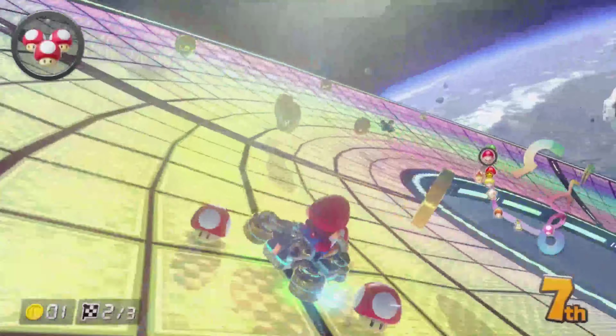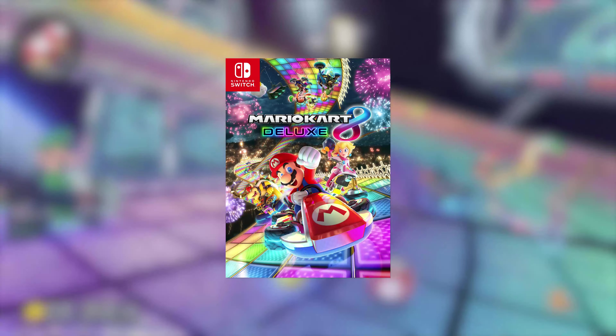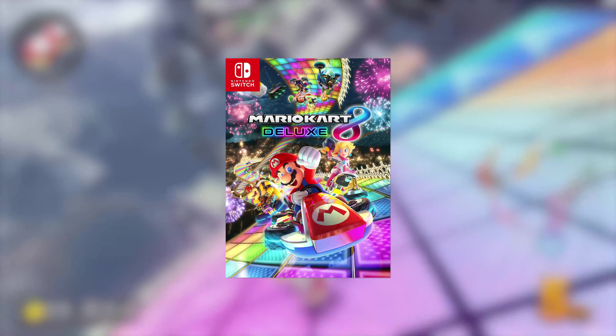This is just a solid core Mario Kart experience. It's no wonder that, you guessed it, it was ported to the Switch, with Nintendo forgoing making a new mainline entry in the series since the original Wii U release. So get used to this one, because it's the only one we're going to have for a while.